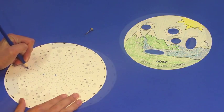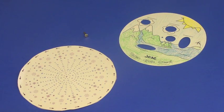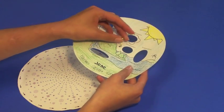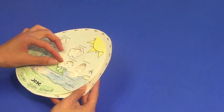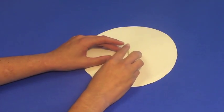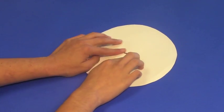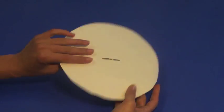With those two completed, you're ready to assemble the project. This is done by simply placing the disc with the rain and snow on it behind the disc with the large openings, drop the brad through both, flip them over on the table, and then carefully separate the two pieces of metal on the back of the brad, making them flat with the back. That's all there is to it. Your project is complete.